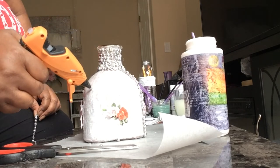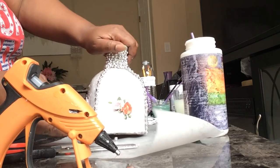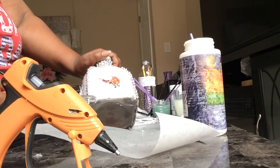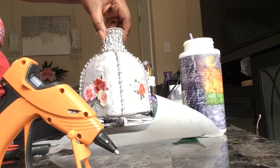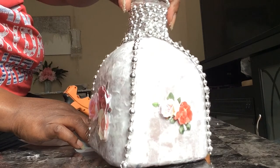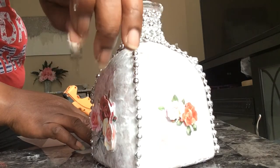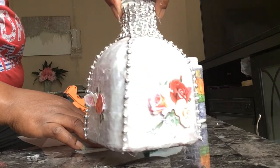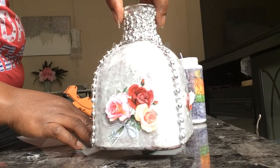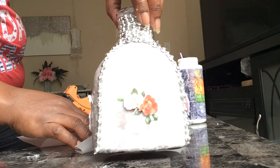You can see me adding the beads going down the side, and that's finishing it up. It doesn't take long — you just have to let the paint dry. I let the paint dry for one day, then came back the next day and added the wax paper and Deco Podge. See how beautiful it is — you can see the metallic rose gold paint coming through.